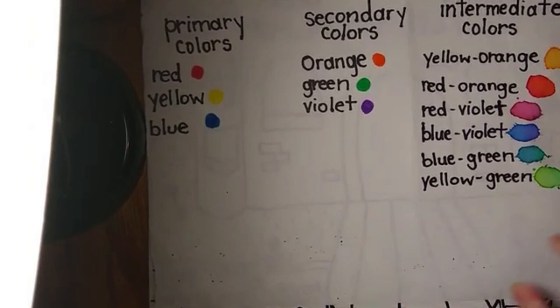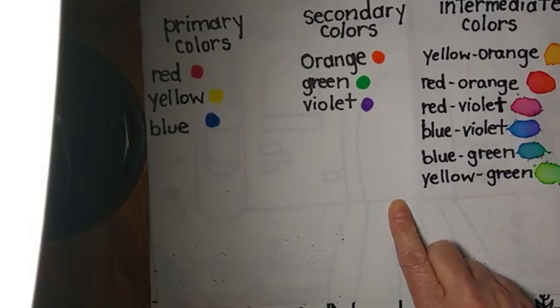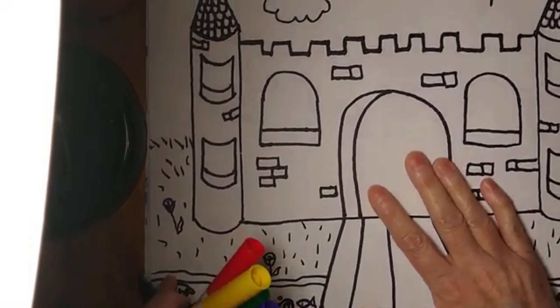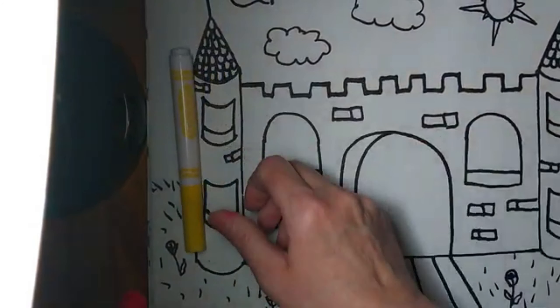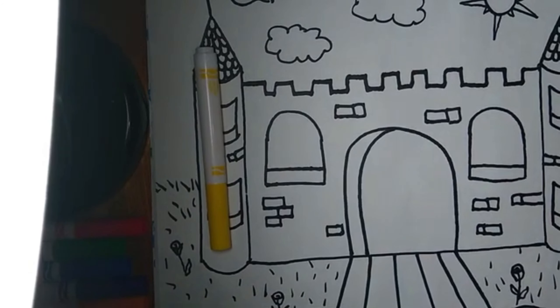Then last we use a lot of yellow and a little bit of green to make yellow-green. Now today on your castle you're going to experiment and practice doing the same thing, only it's going to be a lot more fun because you're going to get to do it on your castle. I like to start out with yellow because it keeps the yellow clean and we don't get all the other colors on your markers.